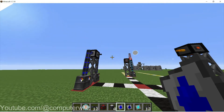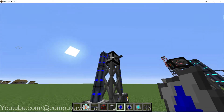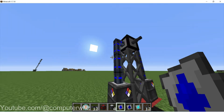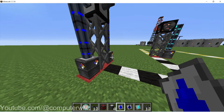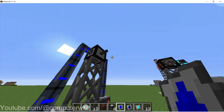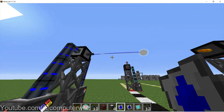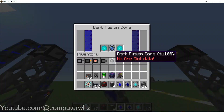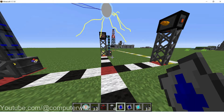So once we've done all that, we'll eventually see — oh, I hadn't set it up correctly, my bad. Now that I've done that, there we go — we'll see a beam go towards the dark fusion core. And if we open the dark fusion core, we can see tritium and deuterium are in there.